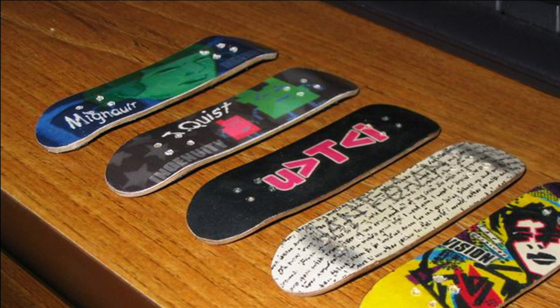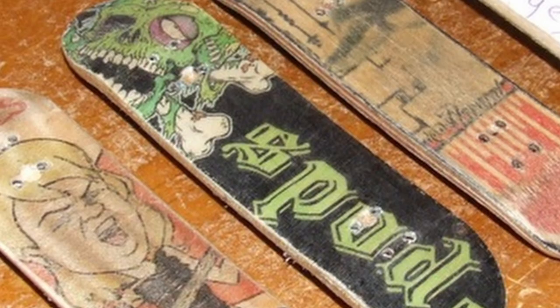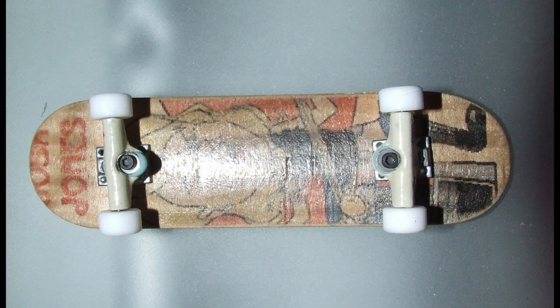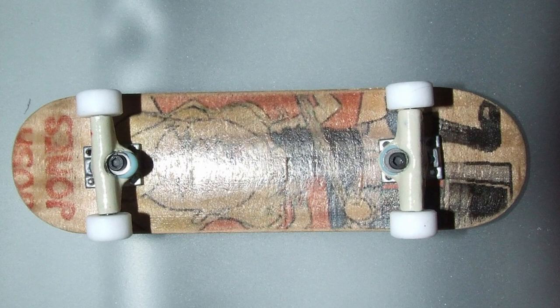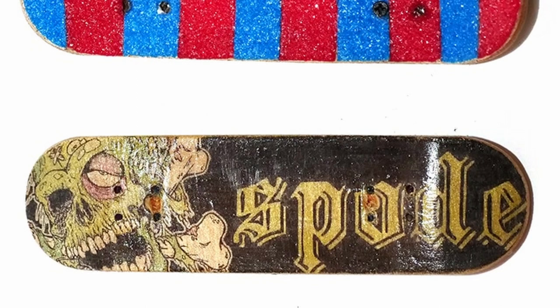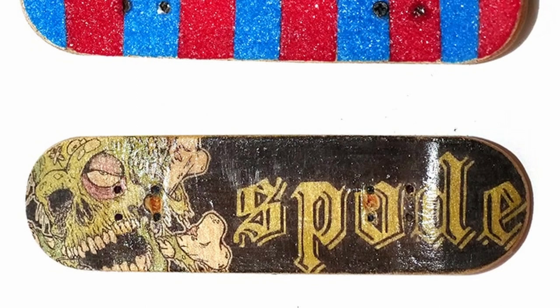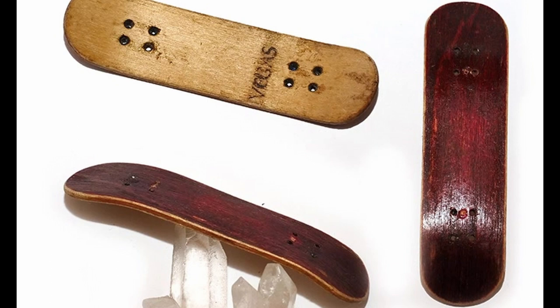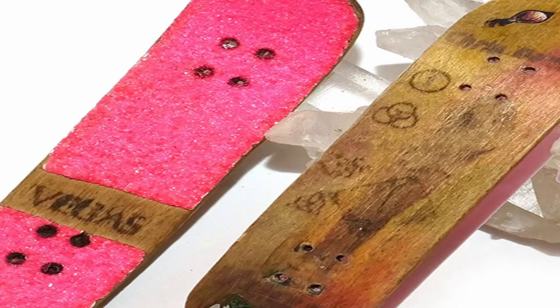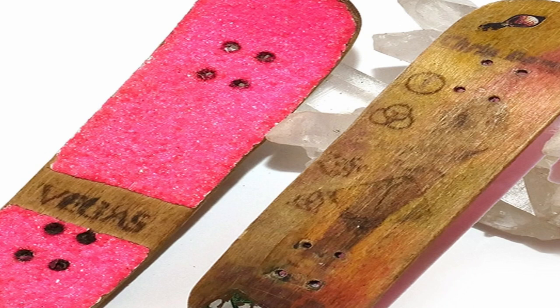Spode Decks was another early fingerboard company, founded back in 2002, and had fingerboarders such as Brandon Jones and Josh Jones on the team. Vegas was a deck company founded by Raymond Rivera around 2003. They featured graphics heavily influenced by rock and roll and metal music. There was the regular shape and the anti-concave shape. I actually had my first and only pro model with Vegas — and that deck is currently in Mike Schneider's museum.